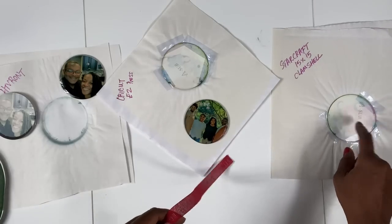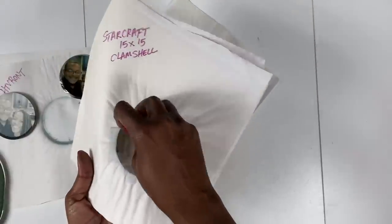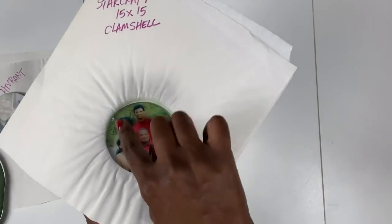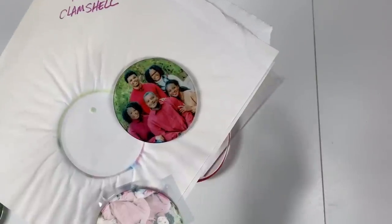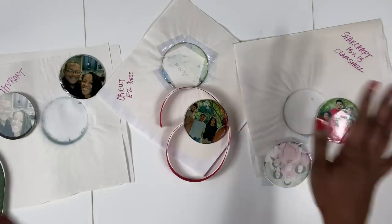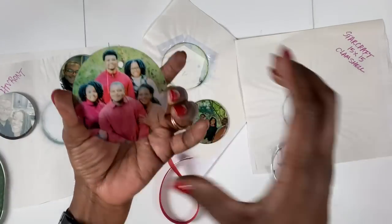Last but certainly not least was the StarCraft 15x15 clamshell — this is the heat press I use most often. This is extremely vibrant! I can see there is some paper residue I can just wipe off. Look at that other side! I attribute this to pressure — having a lot of pressure. But at any rate, you can see that you can do this from any heat press that you have. I love the way all of these turned out.